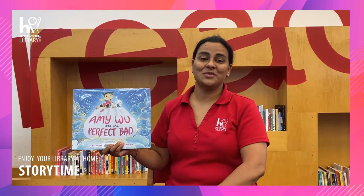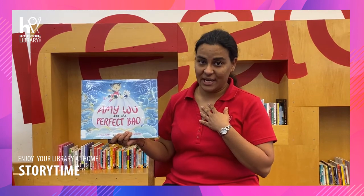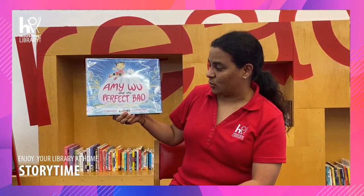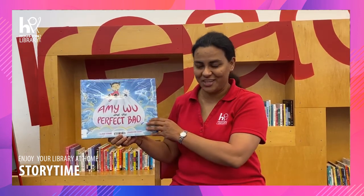Hi everyone! Welcome to Storytime at Houston Public Library. I am Andhli from Collier Region Library and today we'll be reading Amy Wu and the Perfect Bao by Kat Chong, illustrated by Charlene Chua. I'd like to thank Simon and Schuster for giving us permission to share this book with you.